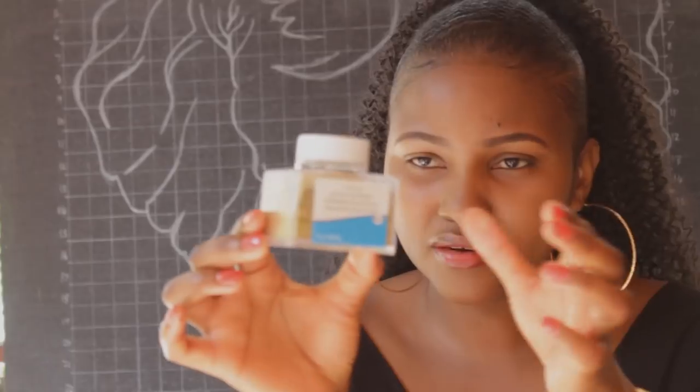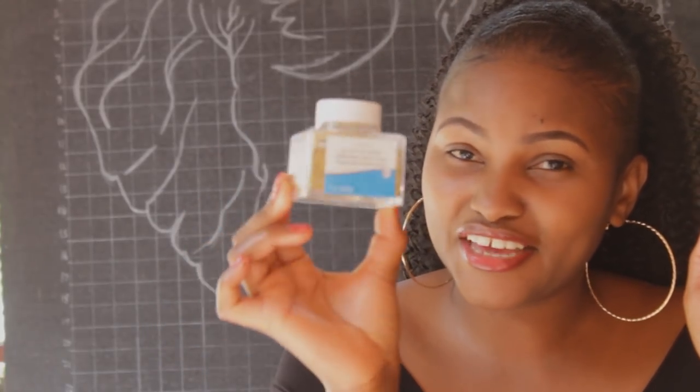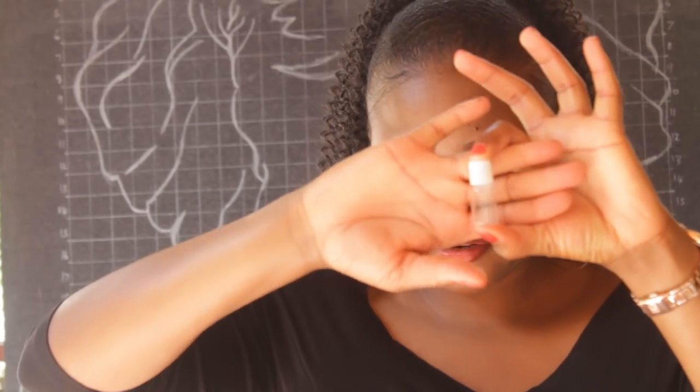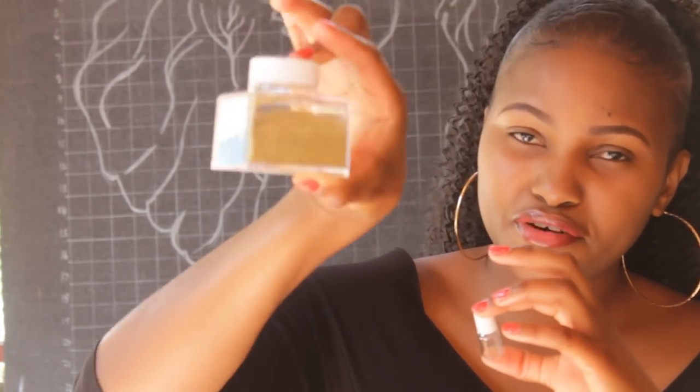The next item was this big glitter bottle — 100 shillings. Let me put it into perspective: I bought this tiny bottle from River Road for 50 bob, and this big bottle from Gikomba was 100 bob. The difference in size is huge.